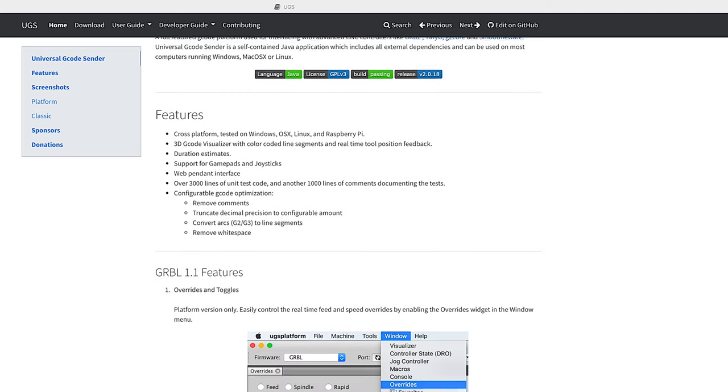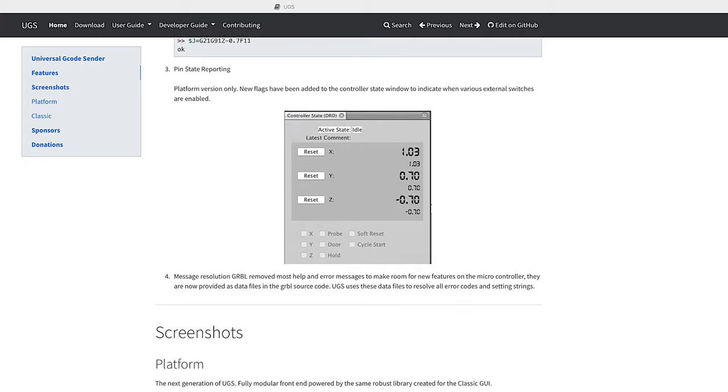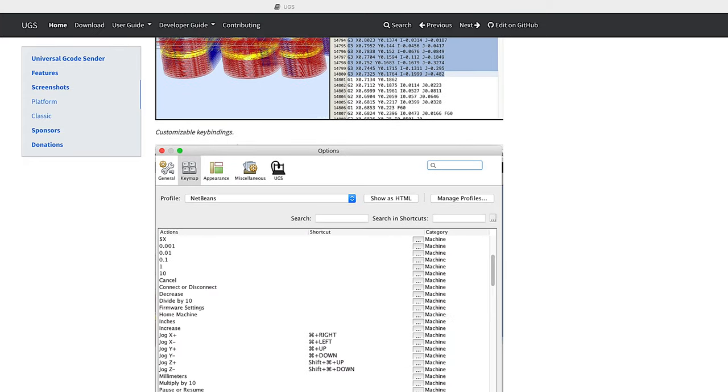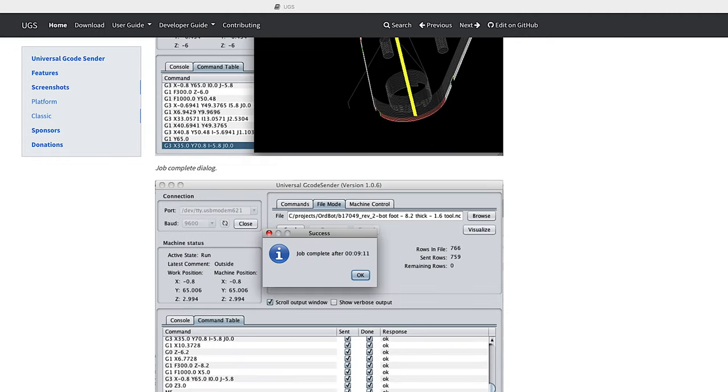I've been using UGS for about 15 years now. It was my daily driver for my Shapeoko and my X-Carve, all the way until I got my Onefinity. It's really great to see the software still being developed, and it has come a really long way since I last used it. I'm very impressed with its features and capabilities now, and I highly recommend you check it out. Link's in the description.